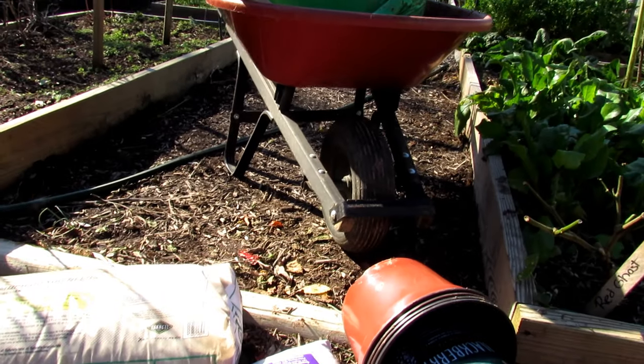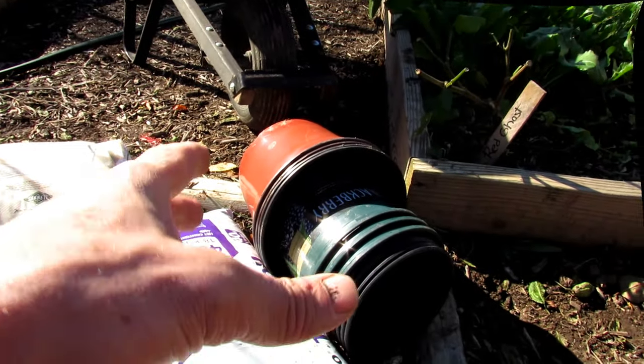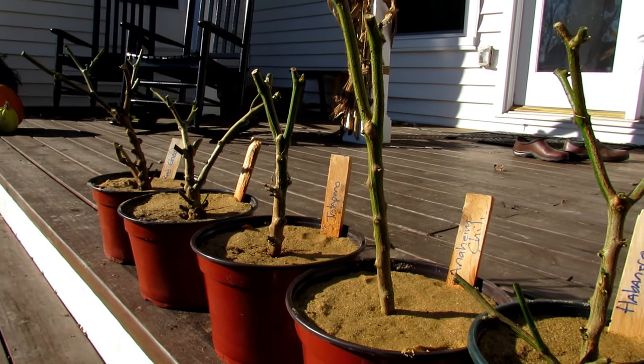If you don't want to mix up your own, just buy a potting mix and repot your pepper with it. This is what the pepper plants will look like when we're done.